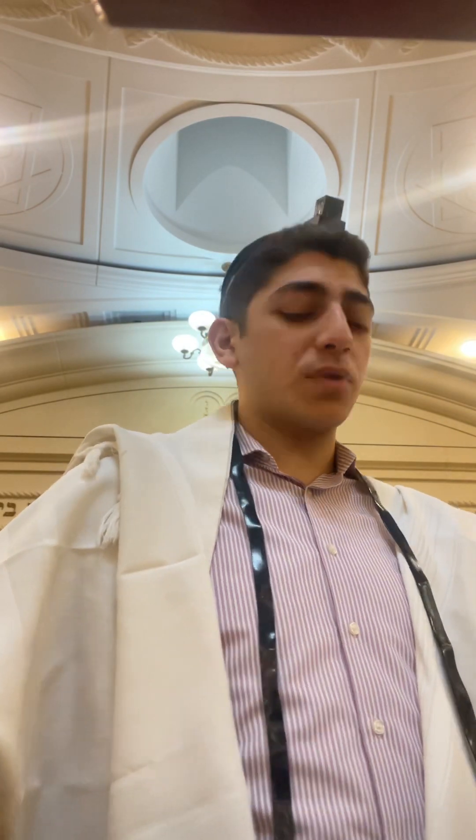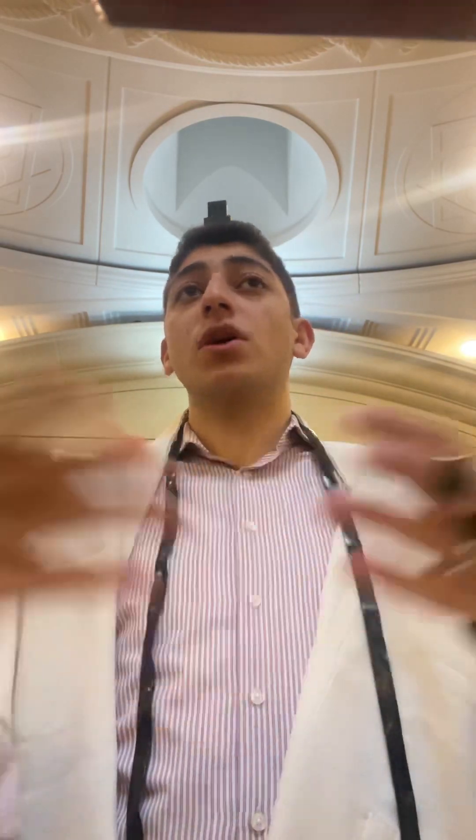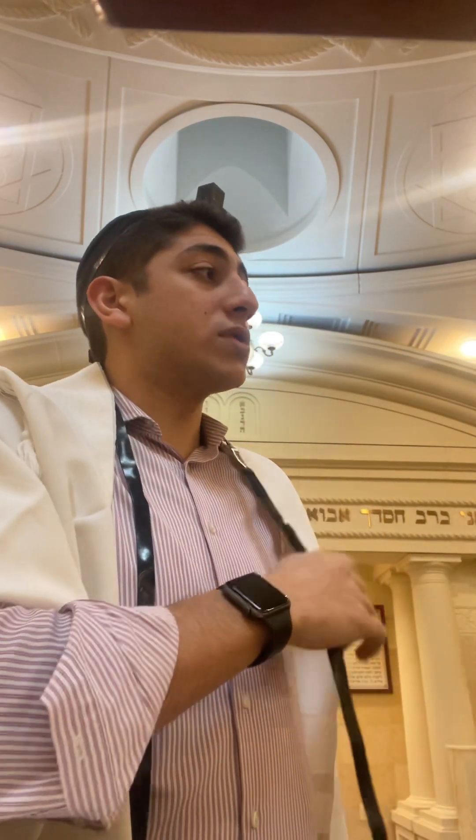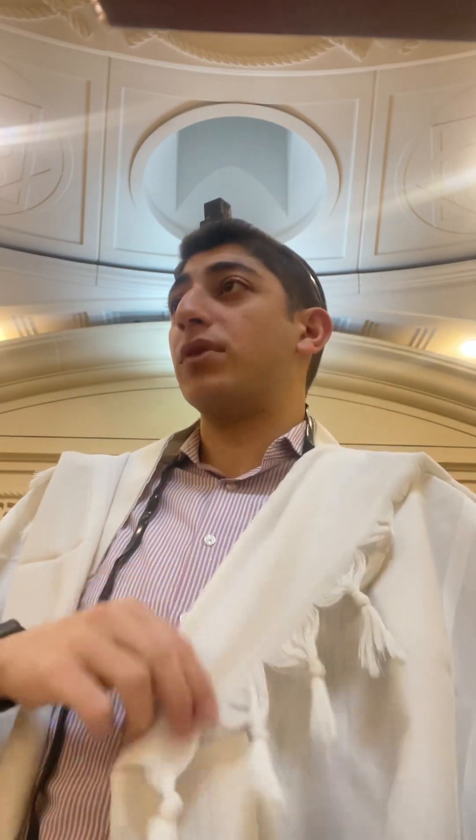One last idea — what about toast bread? Prusot lechem, or tznimim — toast bread. If you only have one loaf of bread, ideally you don't want to use toast bread, but let's say you're stuck and don't have any other option. You are allowed to use a toast bread that you toasted — an individual sliced bread that you toasted — you can use that as your second bread for lechem mishneh if you're really stuck.